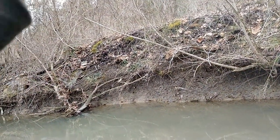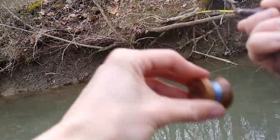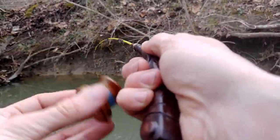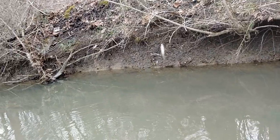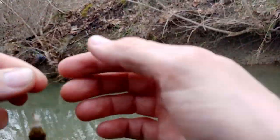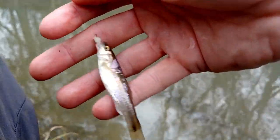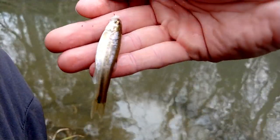There we go, fish on! Come on there little buddy. You are not the same kind of fish that I caught earlier — you are a little creek chub, I believe. Yeah, this is a little baby creek chub. Pretty sure.